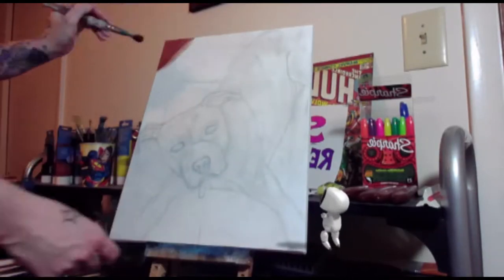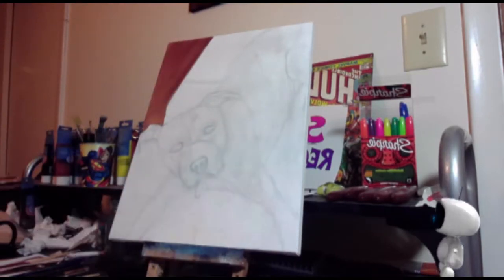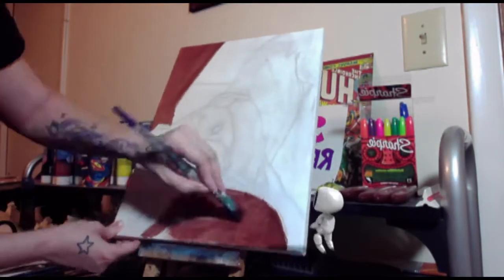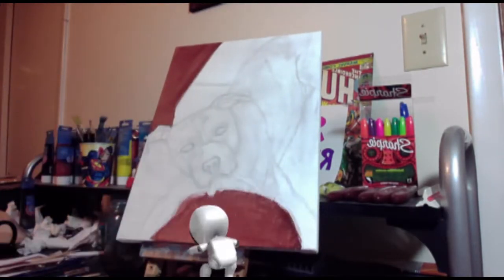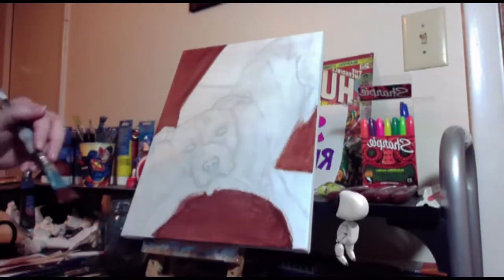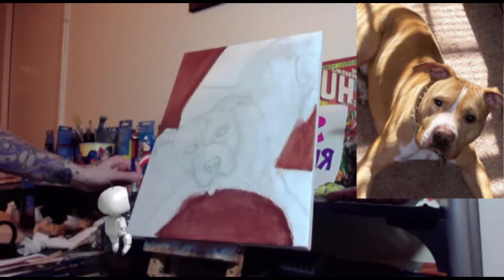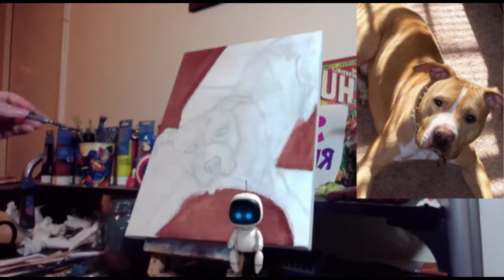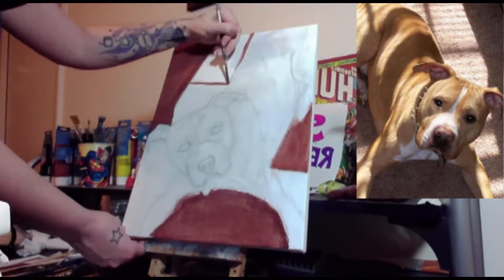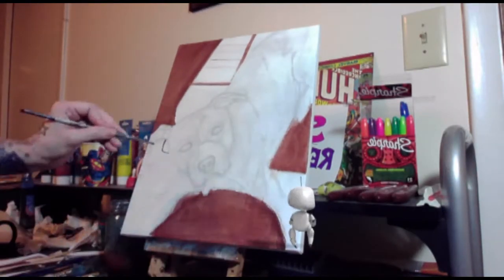Hey everyone, today's geeky acrylics video is going to showcase one of my recent pet portraits. This was filmed from my PS4 from a live stream painting session. You're going to notice that the image is mirrored, and I'll post a picture of the reference picture. At the end I'll also show you a picture of the finished underpainting so you can see the non-mirrored version. For this particular video it doesn't really matter if it's mirrored or not.